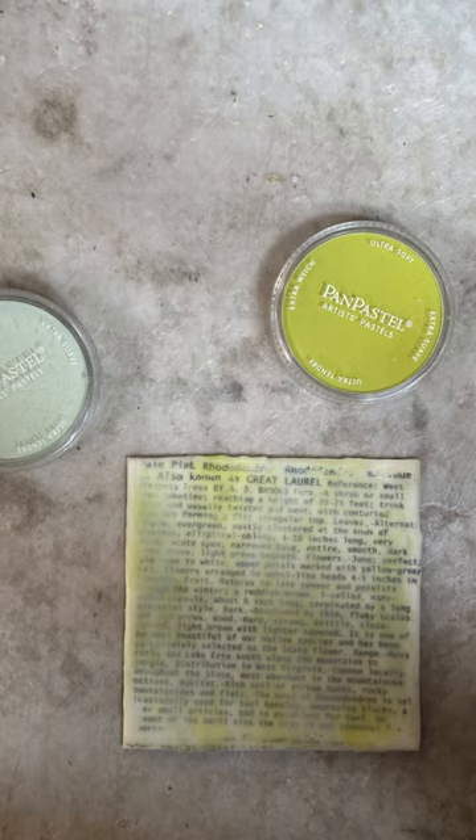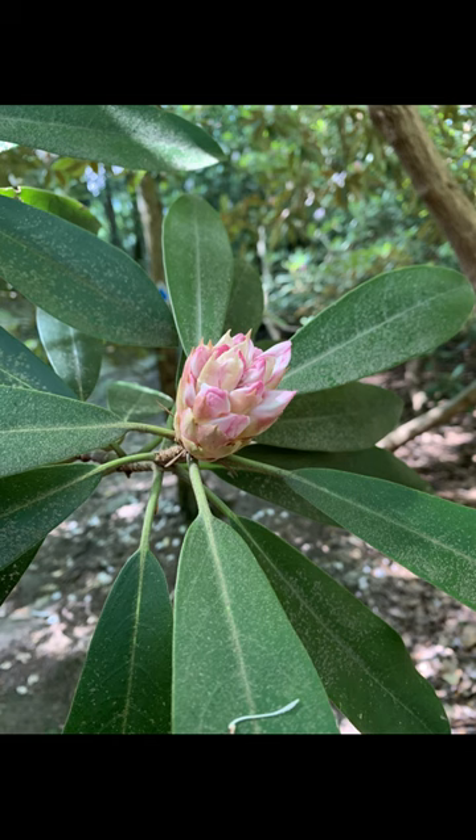The final few layers of this painting included embedding this image into the background, and I really like how you can see through to the very first layers.